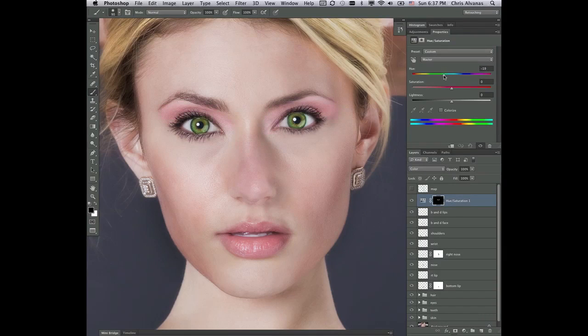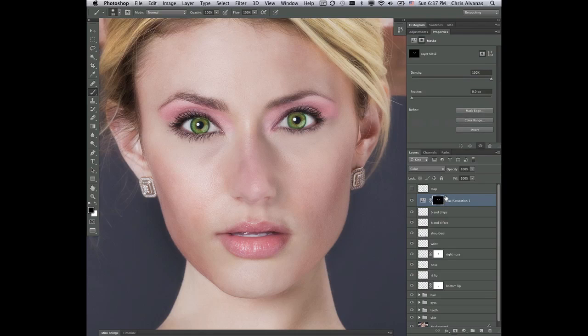Let's say we wanted to go a little bit more of a magenta feel. One thing I want to be able to do is mask this back. So the first step is to select the mask, get my brush, set black as my foreground color, and start to cut this in — hold it back from the areas that I don't want it to affect. Then switch colors and make sure it is affecting the areas that I do want it to affect.